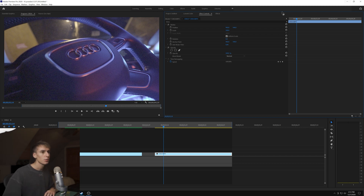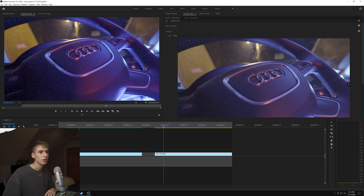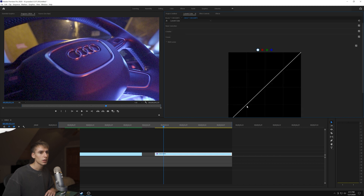I'm going to go to Lumetri Color and quickly color this. You want your clip to be pretty contrast-heavy, so making the blacks a little blacker. I'm going to bring up the saturation - you can be pretty overkill here - I'll go to like 130. Then we'll go to curves real quick to make it darker.